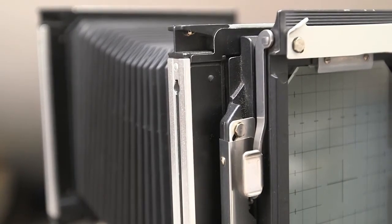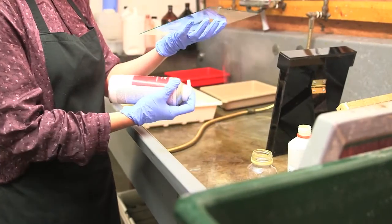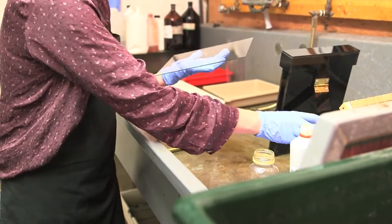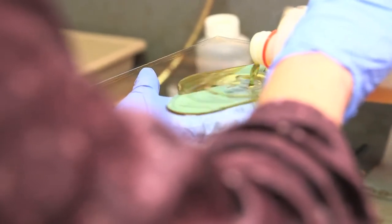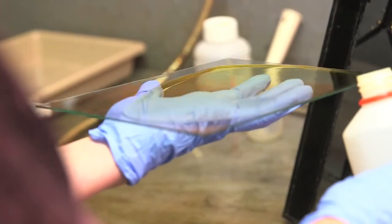She was using the wet collodion process, which was a very cumbersome process. The photographs were made onto glass plates — large glass plates. All of her prints are contact prints, so whenever you see a Julia Margaret Cameron print, you know that the negative had to be at least as large as the image that you're looking at.